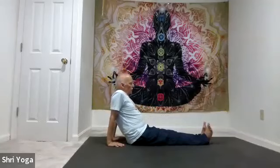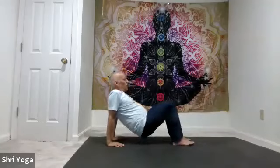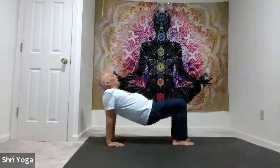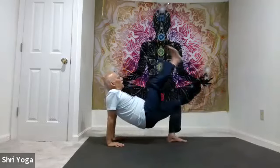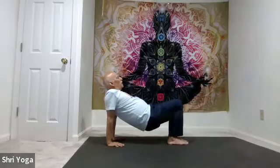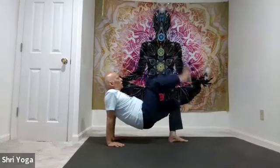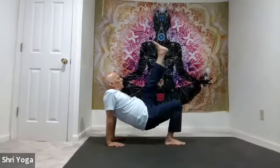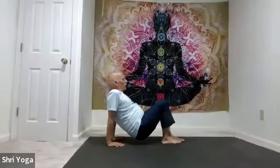Now either repeat the same thing, or bend both knees, lift the hips up. Stay here, or lift the left leg, bring it down, lift the right leg up, bring it down. Again, left leg up, bring it down, right leg up, bring it down. One more time: left leg up, bring it down, right leg up, bring it down. And relax.